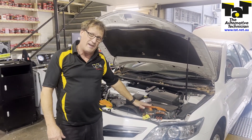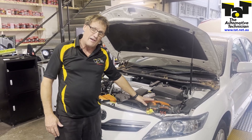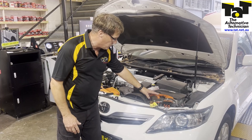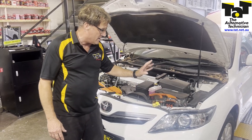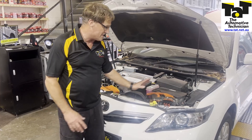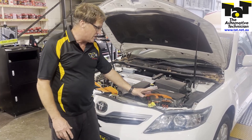We can do the same with MG1 if we want to, but we have to turn the crank over to do that, which means we'd have to remove the spark plugs. We're not going to do that at this point in time. We're now going to run the Alltest Pro test on these two motors and see what we come up with. But that's a quick little easy test you can do to check the phases.